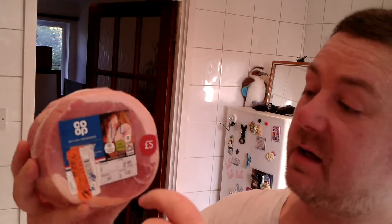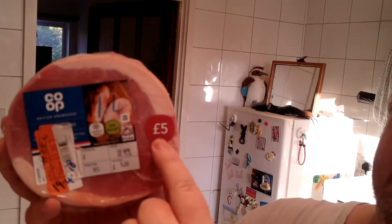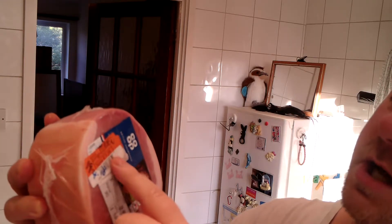Hello everybody, Mark here. Today I'm going to be cooking one of these. I've had this in the freezer for the last two weeks and thawed it out last night. As you can see, it's a gammon joint — a one kilo gammon joint, originally five pounds. I bought it on the date of expiry, as you can imagine.